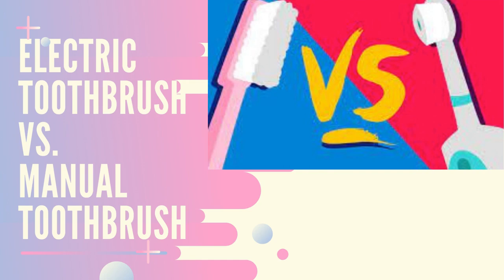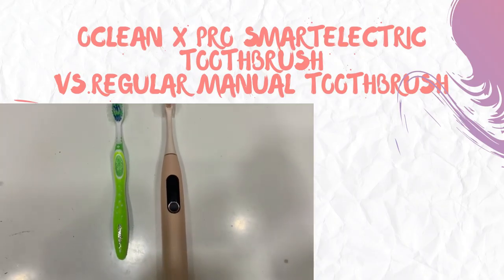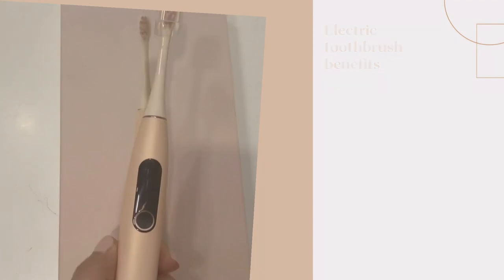Electric toothbrush versus manual toothbrush — which one is better for your teeth and gums? In this video, we will use the All Clean X Pro smart electric toothbrush versus the regular manual toothbrush to find out which one has more positive sides.